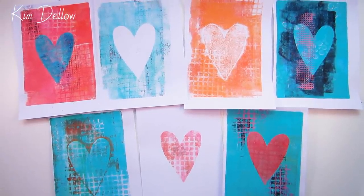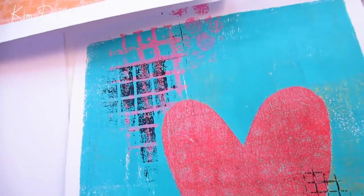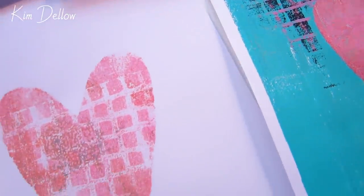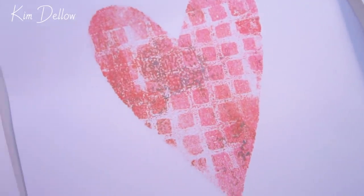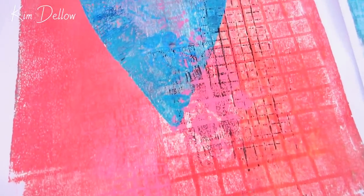So we have seven mono printed hearts, all showcasing different ways you can use paper stencils and masks. I hope you've also picked up lots of techniques to help you build up texture with layers both on and off the plate. One of the reasons monoprinting is just such good fun is that you discover something new each time — a new texture or a new color combination — and more often than not it's the accidents that give you the best results. You're never entirely sure what you're going to get when you peel that paper off.